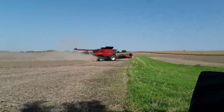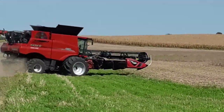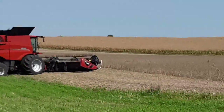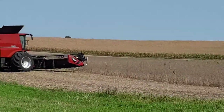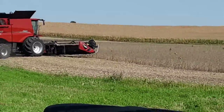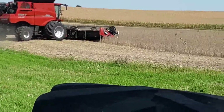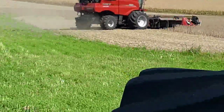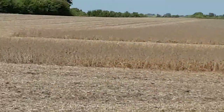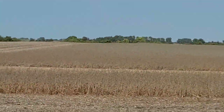Oh yeah, that's how things are — combine's just a going out there, back and forth, back and forth, combining soybeans. You guys wanted to know when I did a soybean field, so this is the first one out of many that we have to do.